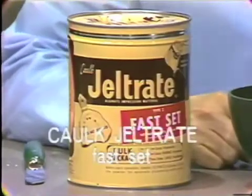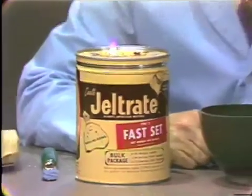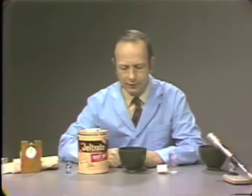The setting time of regular alginate is approximately three and a half minutes from the start of the mixing. Most regular alginates will have about this setting time. However, they can vary from anywhere from two minutes to four and a half minutes and still be certified products of the American Dental Association.